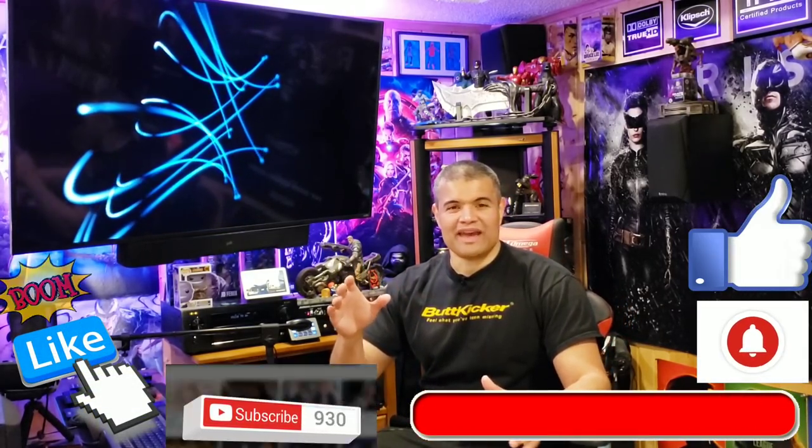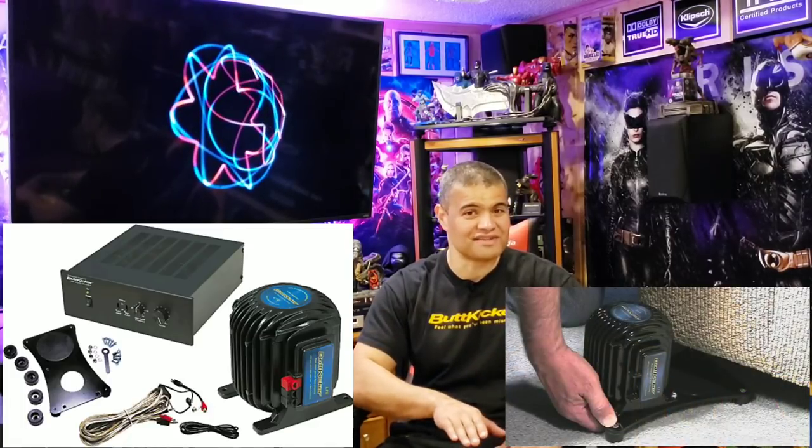Butt kickers, tactile transducers, shakers — it's important to have them. I know your bass is thumping and it sounds great, but do you get that feeling of truly deep sub-bass rumble? You might feel it in your chest a little with the airwaves, but having the actual seat you're sitting in shake — that is badass. Instead of spending $1,500 to $2,000 on a 150-pound subwoofer, spend about $500, get a nice amplifier and a good shaker, and you're going down to five Hertz. Five Hertz is where you feel it — you don't want to hear it, you want to feel it.